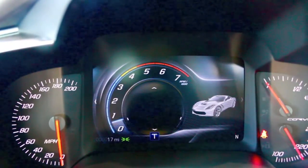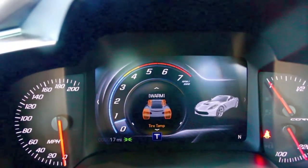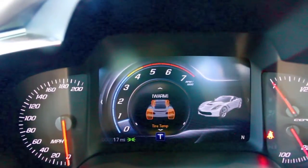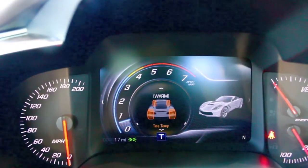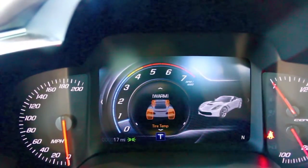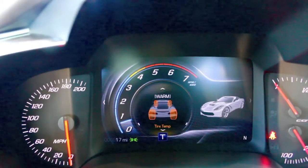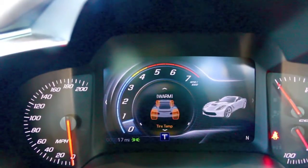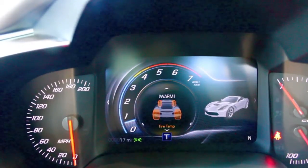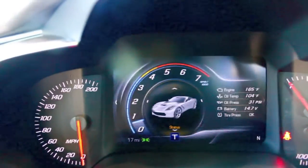You've also got oil temperature, oil pressure, battery voltage, transmission fluid temp, and the new cool thing on this: tire temp. There is not a thermometer inside the tires to tell you the tire temp — it's going off an algorithm and the tire pressure monitor. But obviously it's a good thing to know, because you don't want to take these summer-only tires out and start performing on them when they're cold. You want the vehicle to tell you that the tires are warm or hot. It's a nice feature to have.